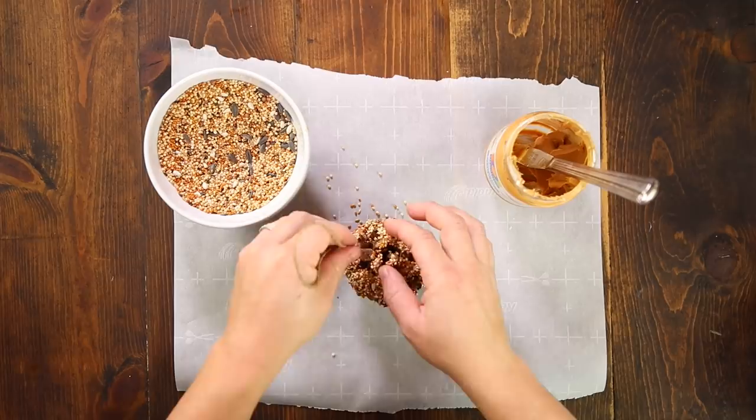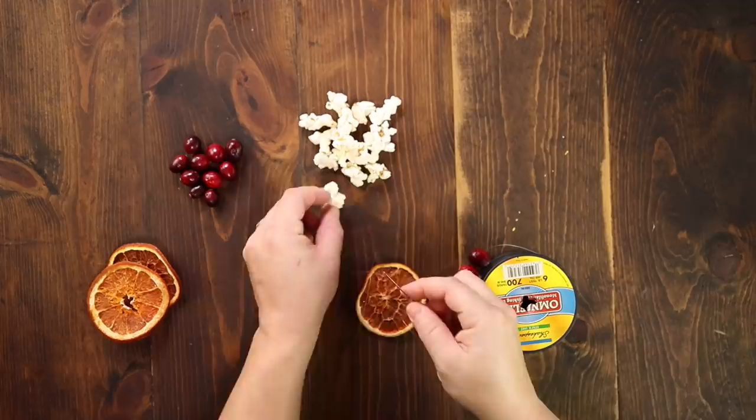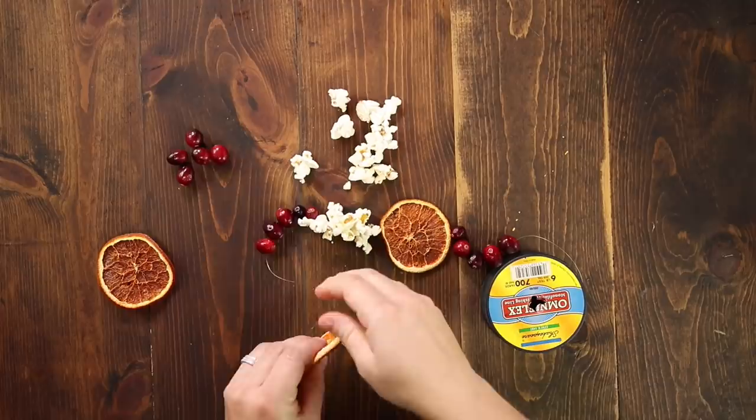Look at how pretty all of these look. Making garlands are a little time consuming but totally worth it. I'm using six pound test fishing line and a large needle. I'm going to start with a few cranberries, about five will do, then a slice of dried orange followed by a few pieces of popcorn. The popcorn is probably the hardest thing to thread. Just go slow and direct your needle through the fleshiest part of the popcorn. Repeat these layers until you've got a nice long piece of garland.